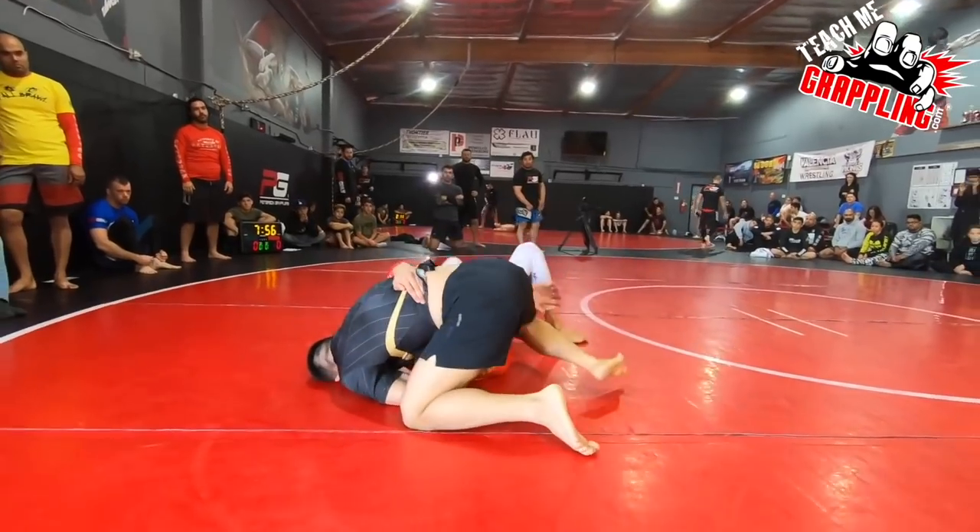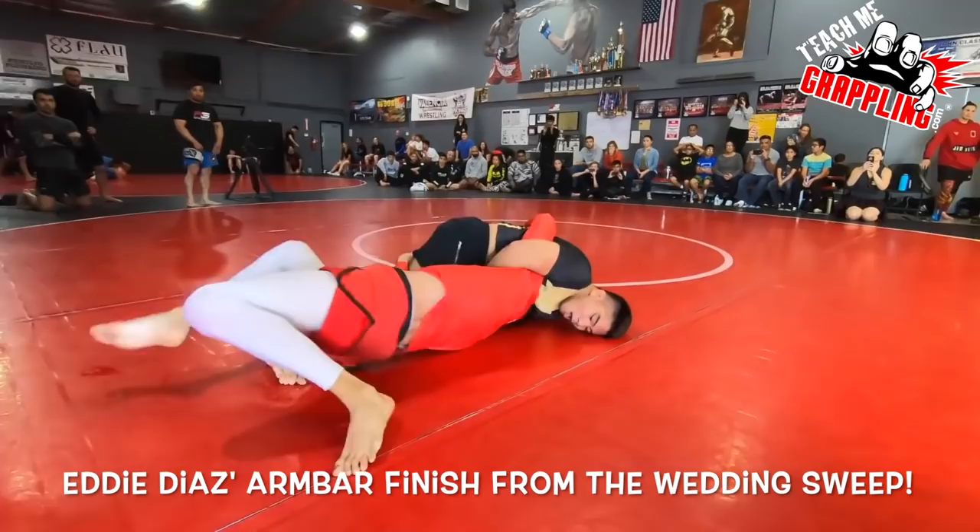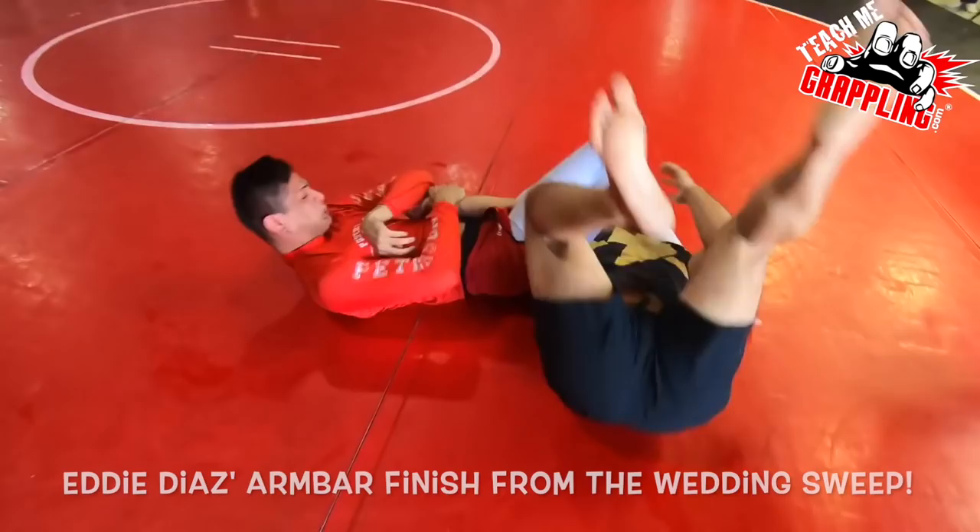He's pummeling to the backside looking for the wedding sweep as his opponent looks for a darce. And now what Eddie does — he's so flexible — he back-rolls right into an armbar. Check this out. And catches it.